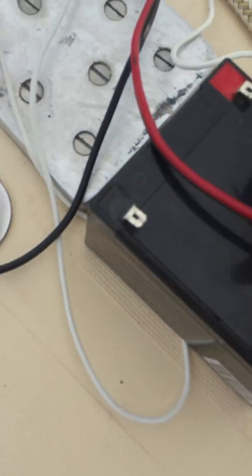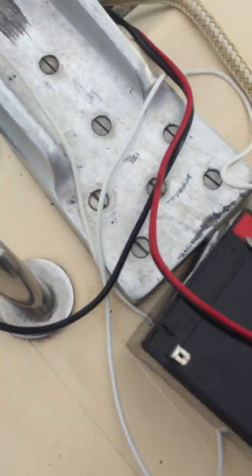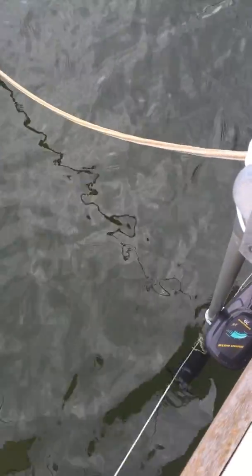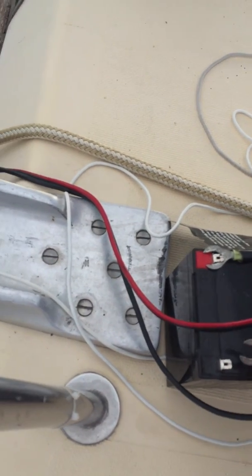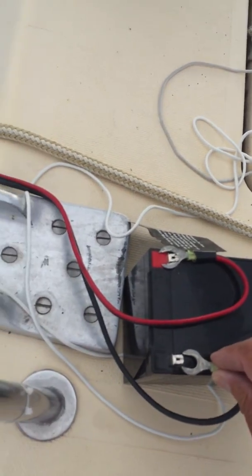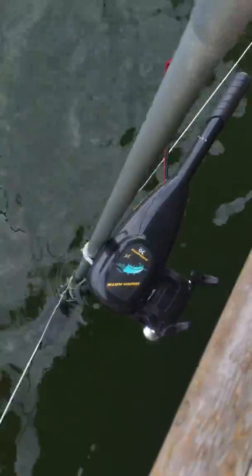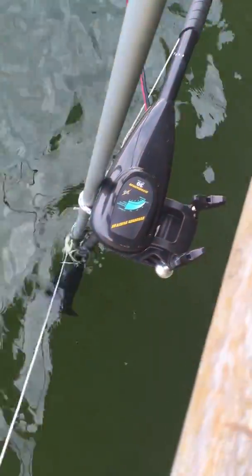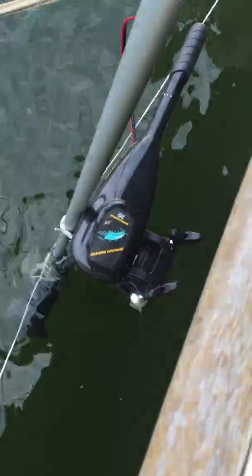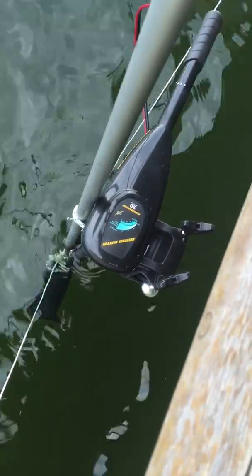I'm going to hook it up and touch it — I've got it pointed down at the camera, pointed down at the negative, and we'll see what kind of thrust we get. We don't expect a lot; this is only 30 pounds. Here we go — there's the attachment. We could have a little more tension on the tie-downs, but here we go again.